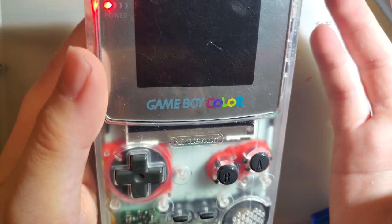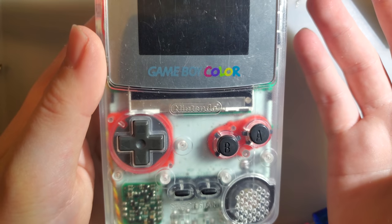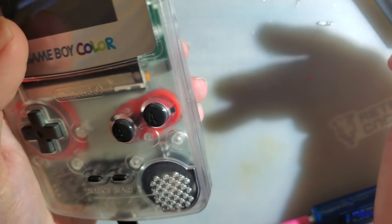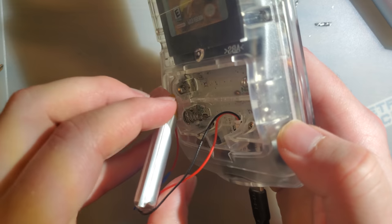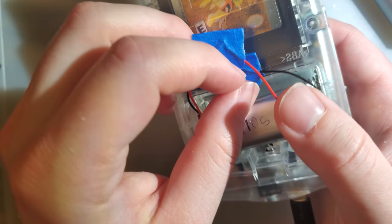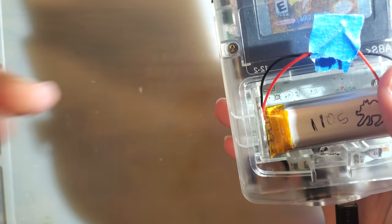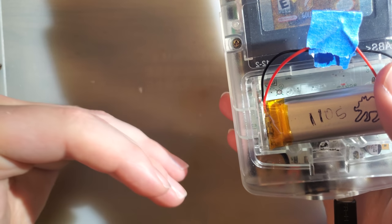I think it's pretty neat. Go ahead and check out the description for links. If you have any questions, I do try and read every comment even if I don't have time to respond to all of them. And again, that battery — I think it was a 103048. I'll try and find a good supplier for them and throw a link in the description.